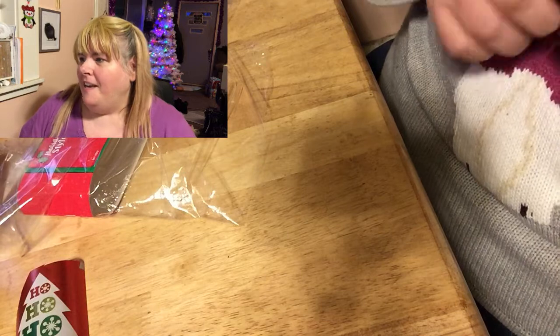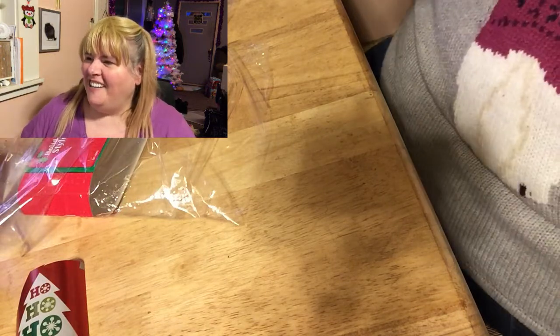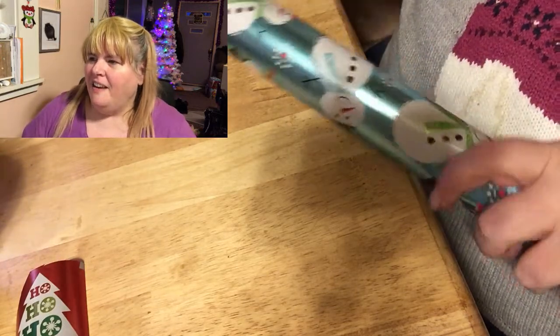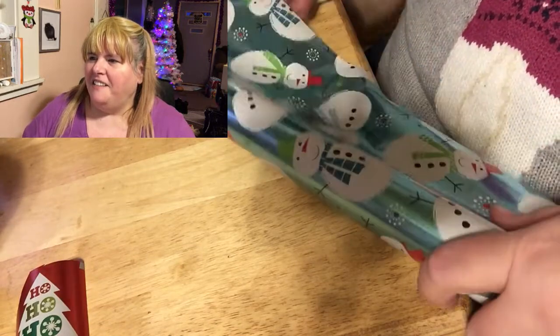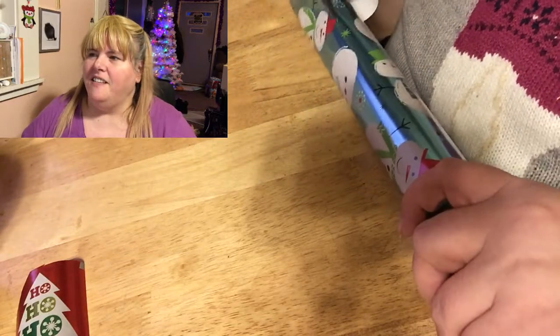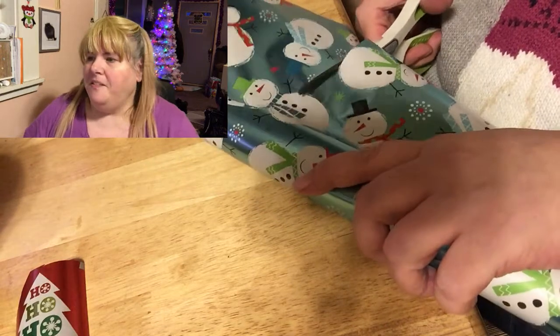Now we're looking at the snowmen wrapping paper. I was originally only going to cut out one of the snowmen, but then I saw that the scarves were all different colors, so I decided I'll cut out three of them, and that's what I ended up doing.